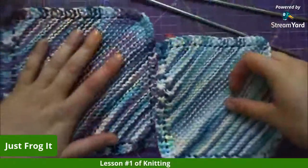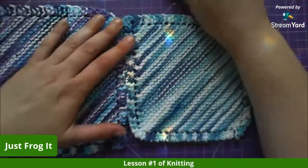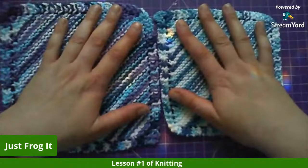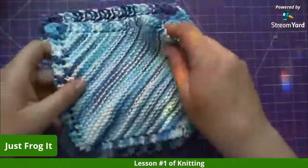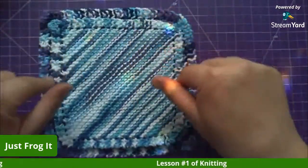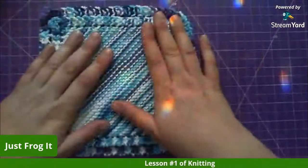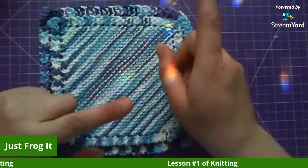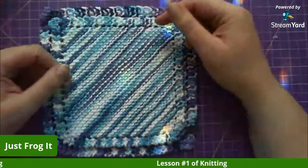I used the four-and-a-half for the light blue swatch and the five for the other — just half a size up. With English style it's way tighter and denser than Continental. Continental is way looser, and it is faster once you get the hang of it. Tomorrow I can do the purl lesson and show you how to work from one edge up to another.